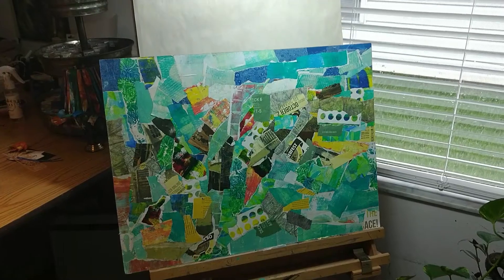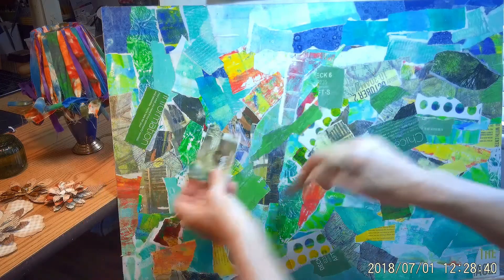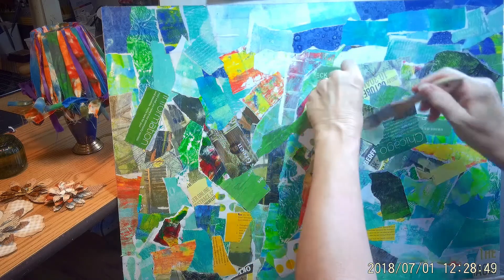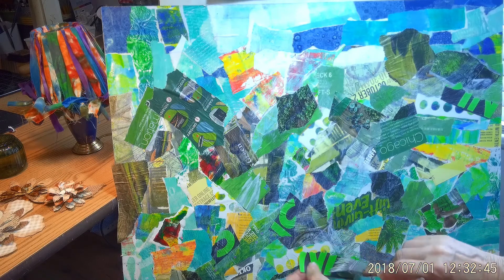I put my collage on my easel so you can see it better. When I was working on it on the table it was just too big for you to see, so let's look at it. It's very colorful and I think I want to put more green across the middle where the trees will be. So here I am attaching more green — I went to my files and into some magazines and tore up some papers. I actually did it during an art club meeting and I thought I was just getting rid of some stress by ripping, but I had a purpose.